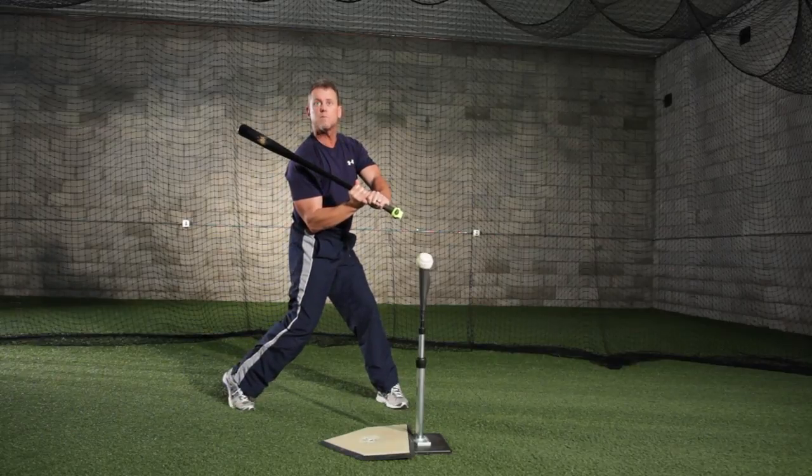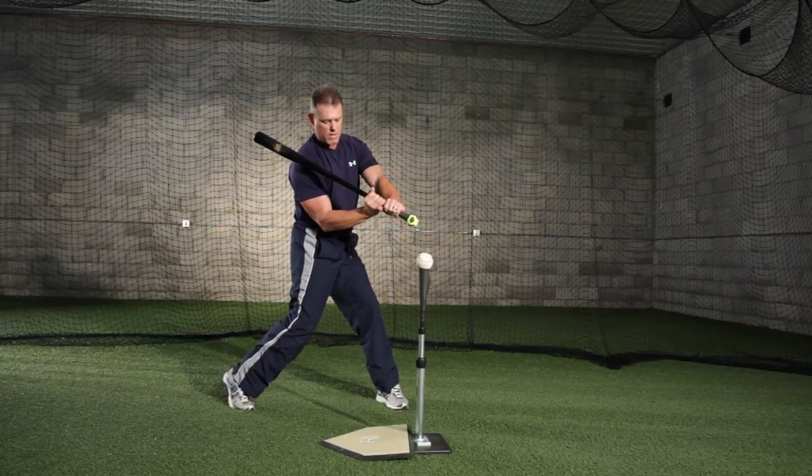I'm going to rotate and the bat's going to be in a lag position. Now the knob leads, then the barrel is released. That's going to make my swing as short as it can be to the ball. The goal when you're working on the inside tee is to try to make sure you hit the ball up the middle.